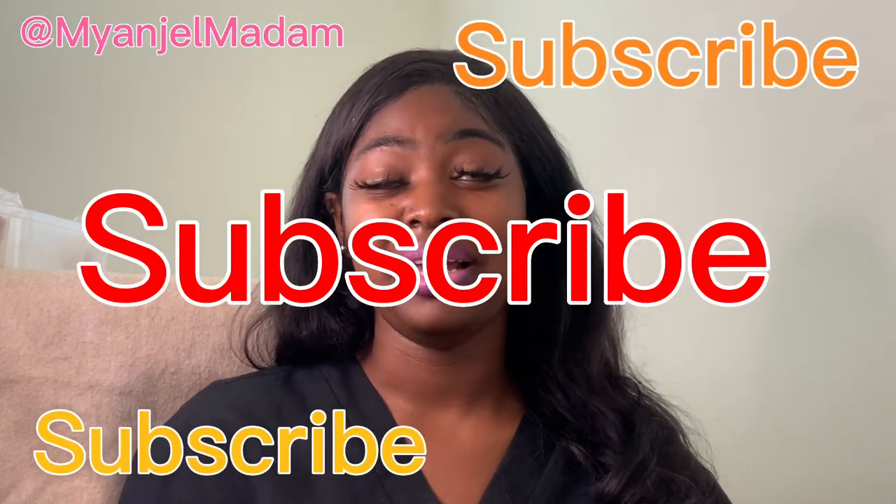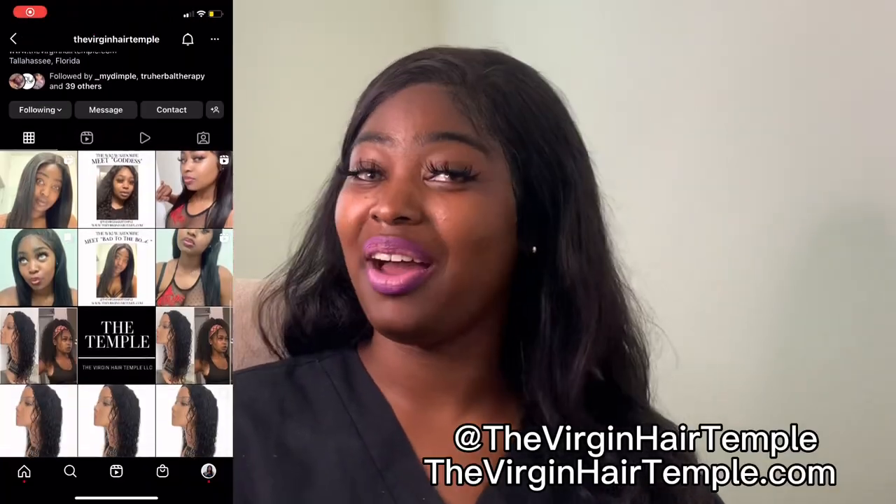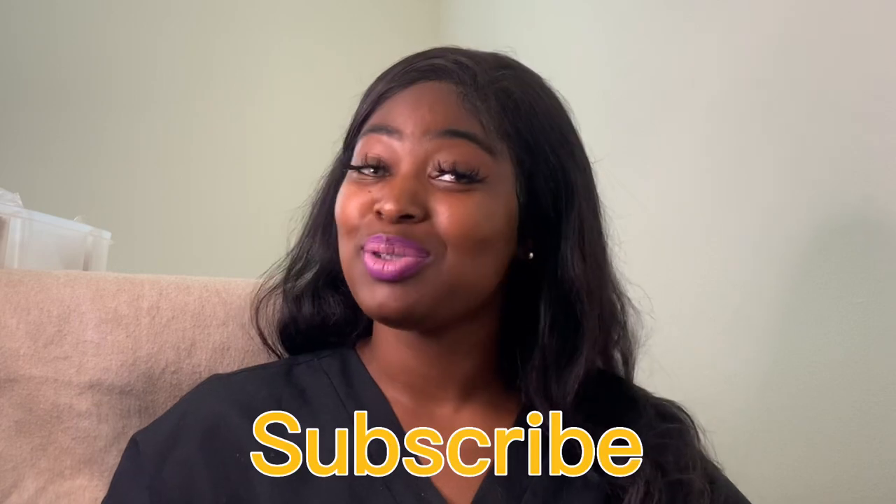If you like videos about esthetician work, facials, makeup, or steps for new estheticians or those who already have their own esthetician business, definitely comment down below and let me know. If there are any videos you'd like to see, let me know. Like, follow, and subscribe to My Angel Madame, and also check out my skincare company True Herba Therapy and my hair company The Virgin Hair Temple.